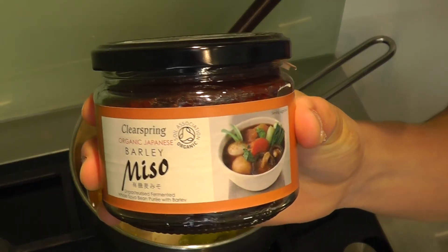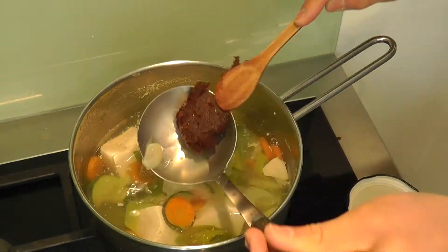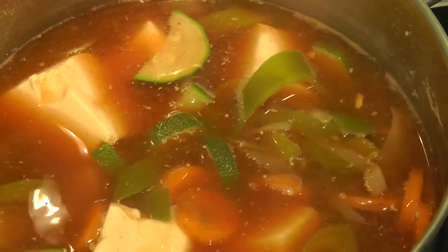Did you know that you can turn your previous dish into a miso soup? Just add some Clear Spring organic miso paste. Stir it around — this hot soup is amazing and I eat it every day.